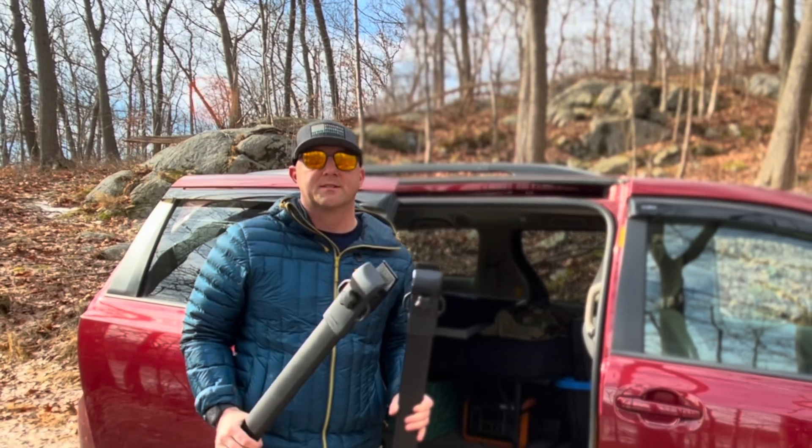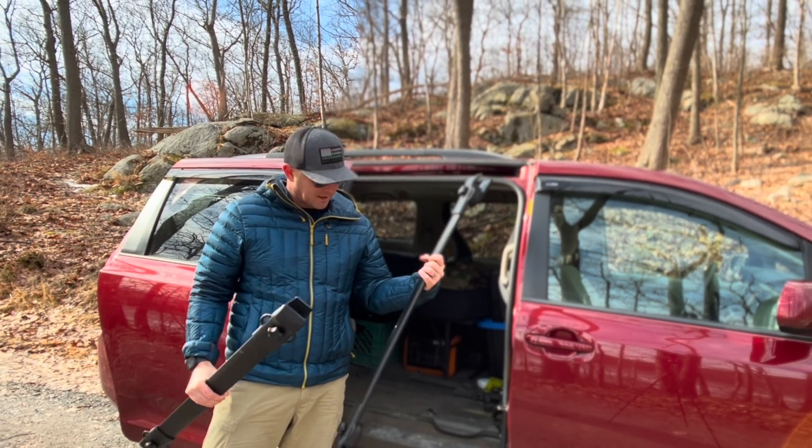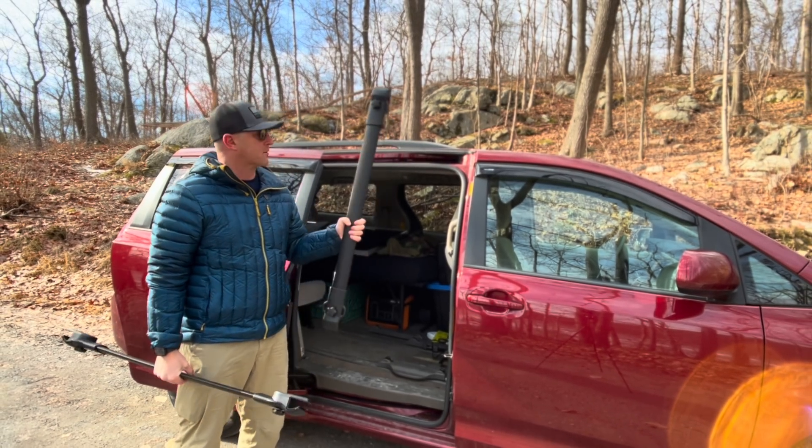Today, I'm going to be installing the Bouge RV 180-watt solar panel on top of my minivan camper. For this install, I want to try to make this as simple as possible, so I have opted to go for an OEM-style roof rack crossbar.